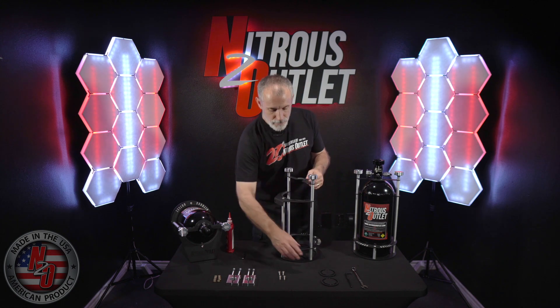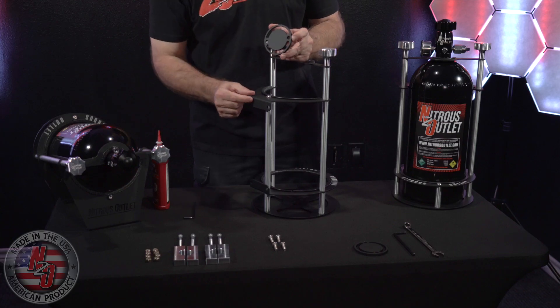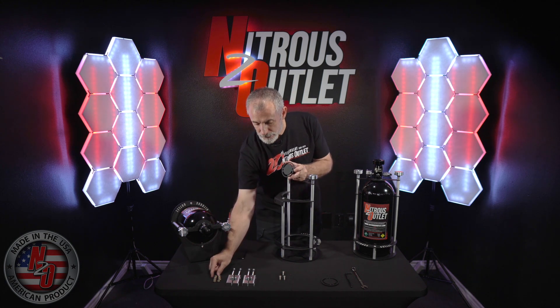At the back of the bracket you will install your pivot plates. These have holes in them that will need to align with the back of the mounting tabs. Use your 5/16ths 1-inch long screws and lock nuts.